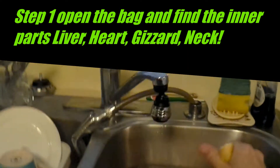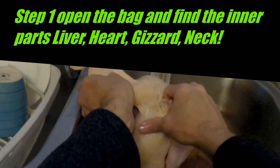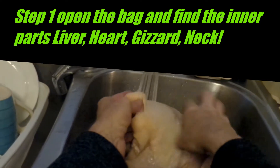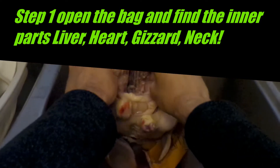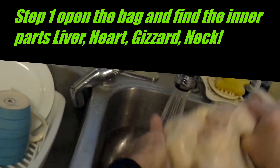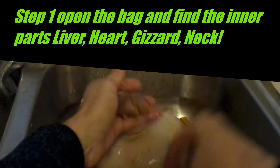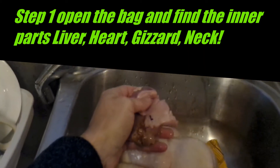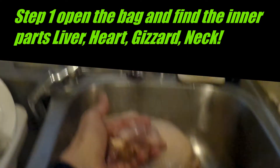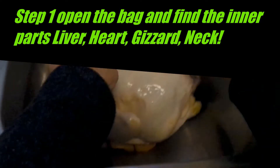Now you've got everything out. Give it a quick cold water rinse just to get all that stuff they put on in the store to preserve it. Clean inside of it a little bit, the back side too. And in the bag you've got your gizzard, all your innards, and the neck — half a neck in this one. Keep those aside to use for broth.